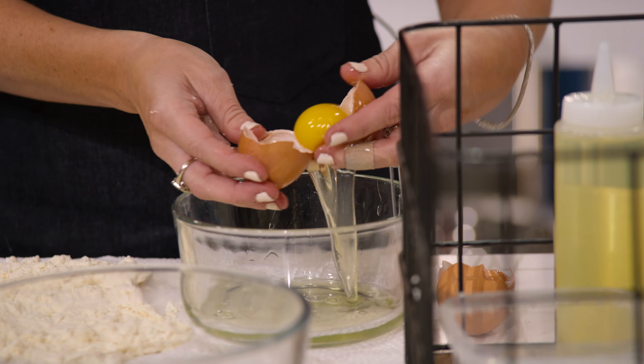A bad gnocchi is something that is just chewy and almost overdone. You want it to be just like a pillow in your mouth.